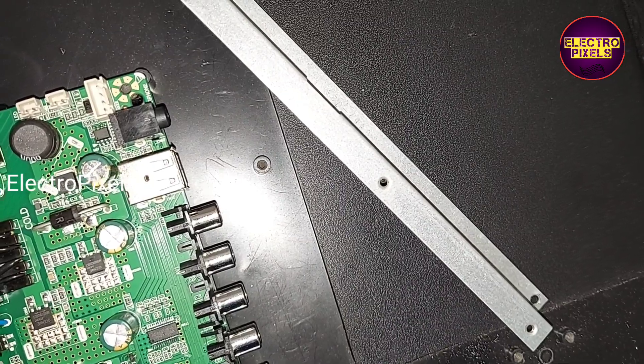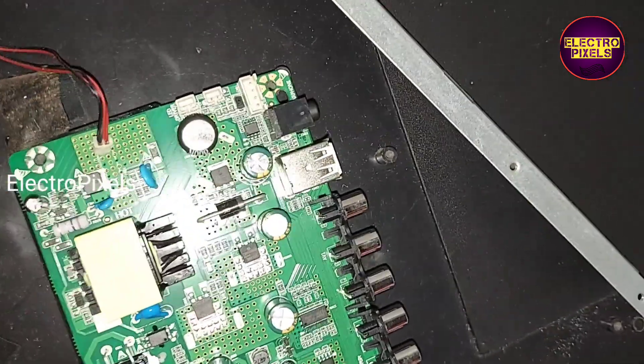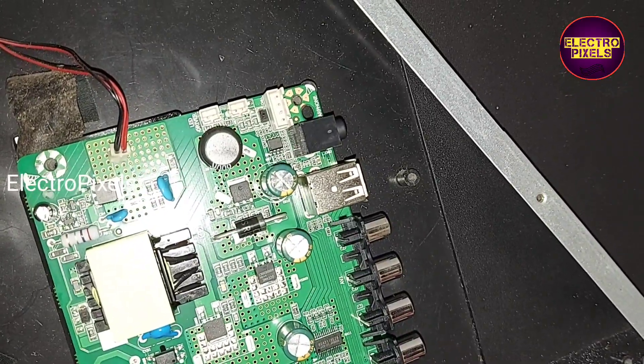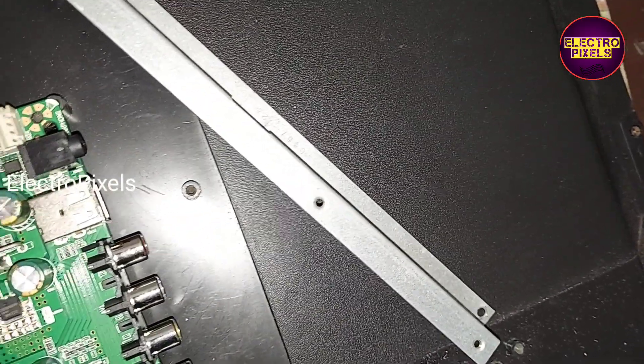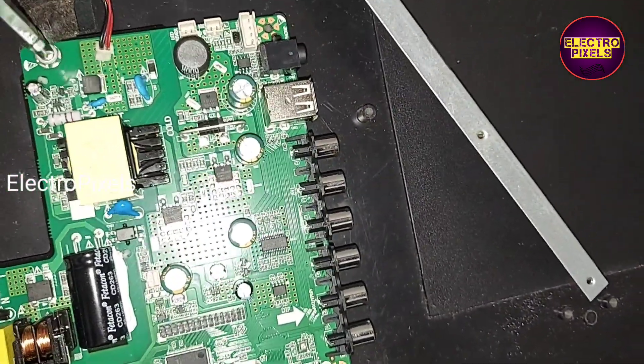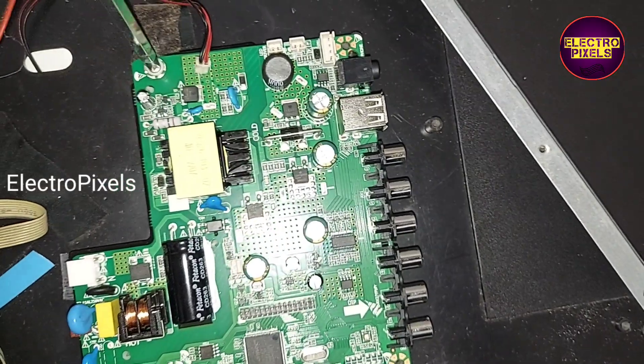In this TV, the maximum backlight output is up to 70V. By default, the panel VCC will be in 12V.